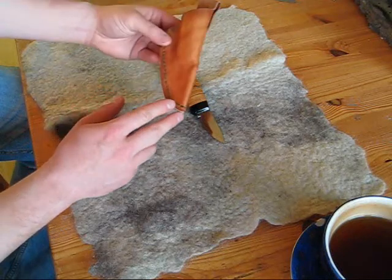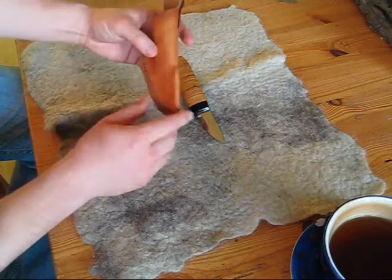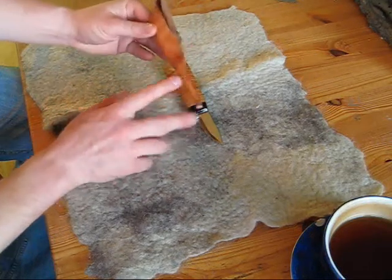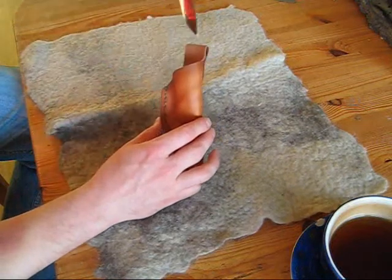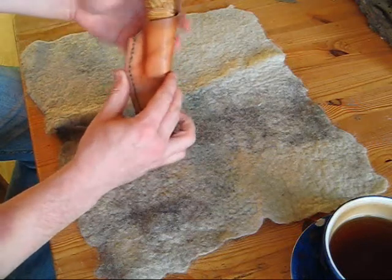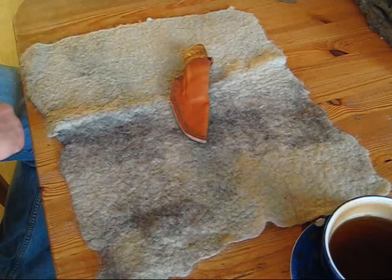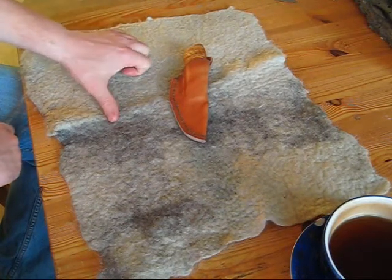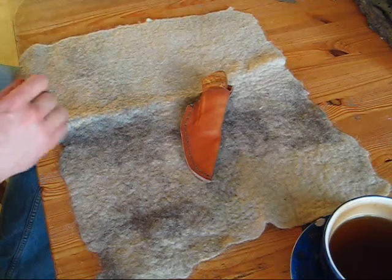Since I showed it last time, I have molded the sheath a bit so it fits the knife better, and I have also oiled it with some leather oil. This is how it looks together — and there it is, the new small hunting knife. I think I'm pretty satisfied with this knife.